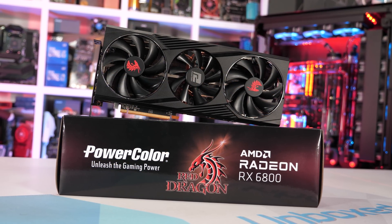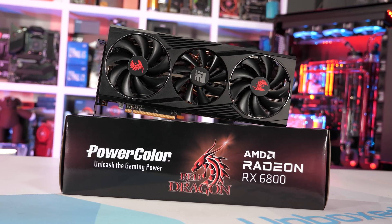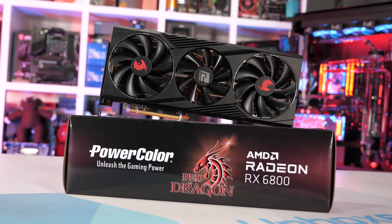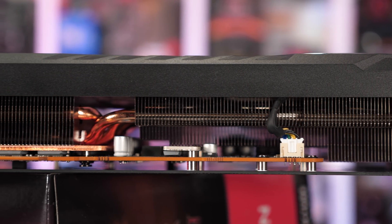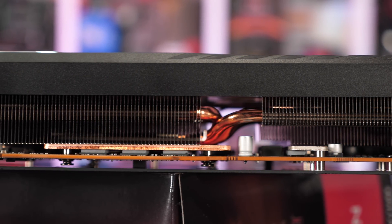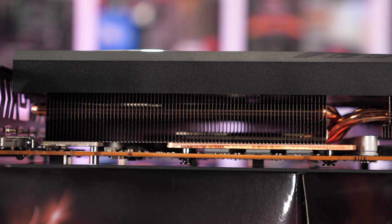The Red Dragon is a fairly basic looking graphics card — nothing too flashy, though it does manage to look quite aggressive. In terms of dimensions, the card measures 310 millimeters long, 135 millimeters tall, and 54 millimeters wide. So quite a large triple-slot design. Those dimensions do make it a little bit longer, taller, and wider than the RX 6800 Fighter.